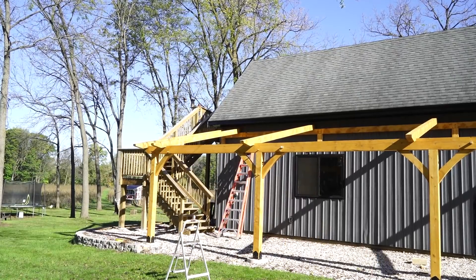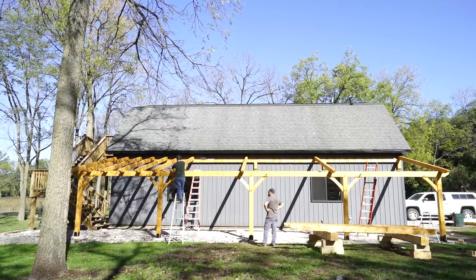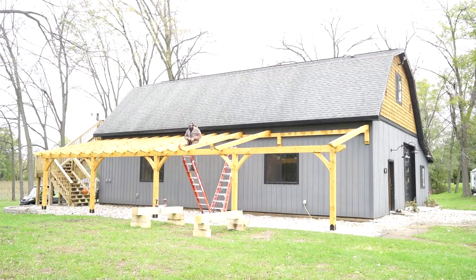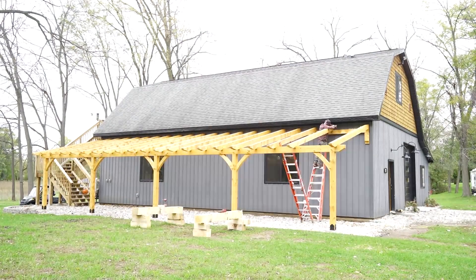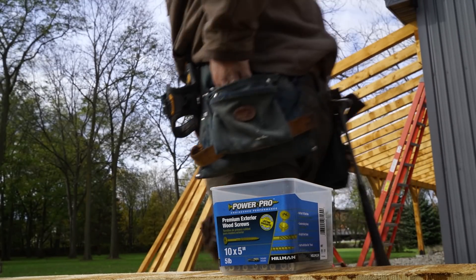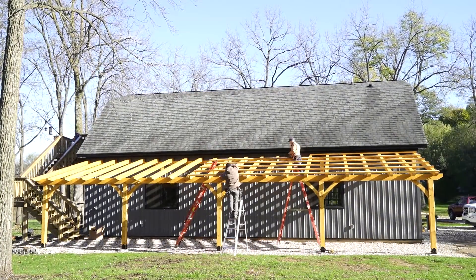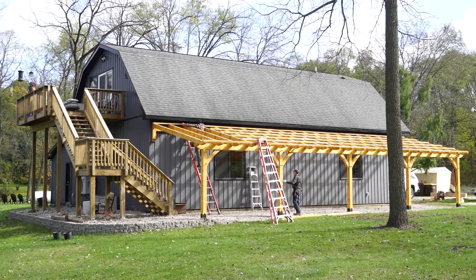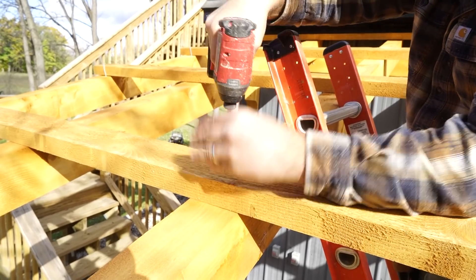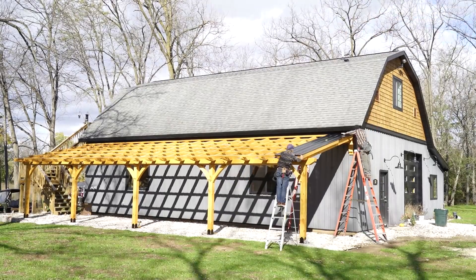Once the final section is in place, I go back and add the rest of my rafters. I added a rafter roughly every 30 inches, which is probably way more than I structurally needed for snow loads and things like that, but I thought it would look really nice so I went ahead and did it anyway, and I'm really happy I did because I think it looks absolutely amazing. Now it's time to attach my purlins — I'm using 5-inch PowerPro exterior screws and true 2x4 lumber that I had the sawmill mill up for me. And the last thing to do is attach my metal roofing and trim, and it's all done.